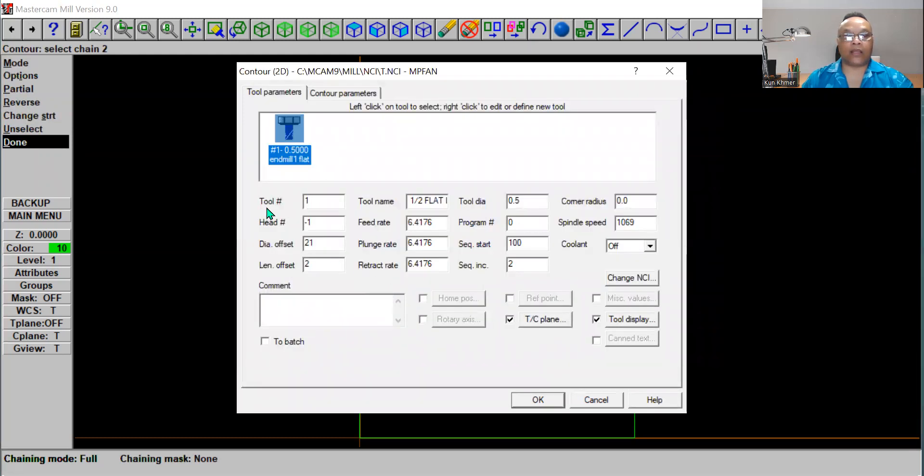Now it shows tool number one — half-inch flat end mill, 0.5 — and the head is negative one. You can change the feed rate and plunge rate. We're going to change the feed rate to 4000, the plunge rate to 3000, and the retract rate to 2000.